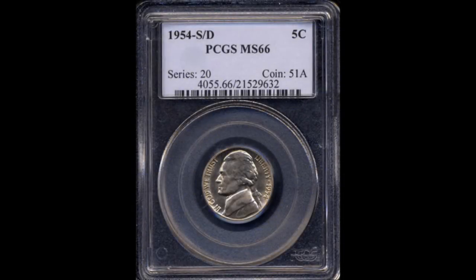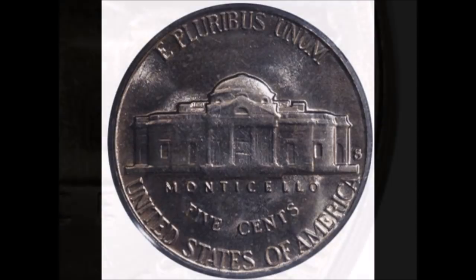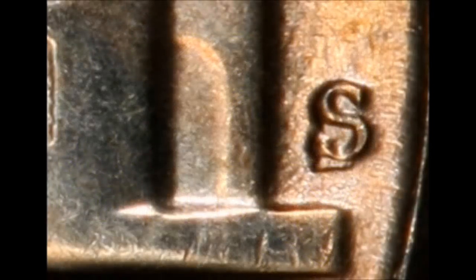Now we are taking a look at a 1954-S over D — another over mint mark. This is a 1954 San Francisco Jefferson Nickel with the S mint mark punched over top of a Denver mint mark. The mint took some unused Denver dies, polished off the mint mark, and repunched in the S for San Francisco — but some of the original mint mark didn't get polished all the way away. Circulated examples start at around $5 and trade upwards of $20, while uncirculated examples start at around $25 and can trade upwards of $1,250.